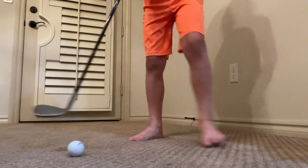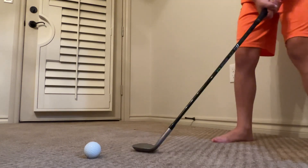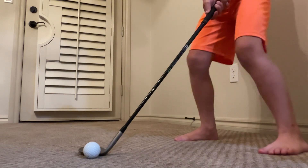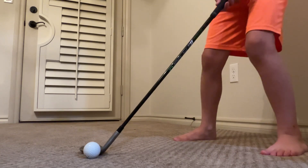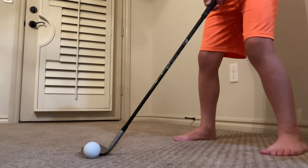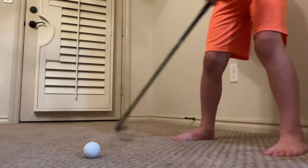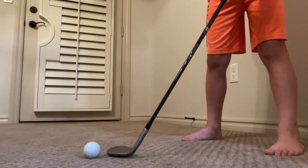When you do a flop shot — I already did a video about flop shots — you open the club face up and bend your knees a lot. When you swing through like that, you're going to get a lot of backspin. If you don't bend your knees, you're not going to get much backspin. Bending your knees is key to generating that backspin.